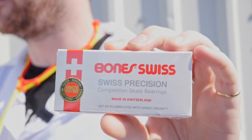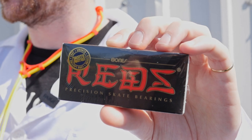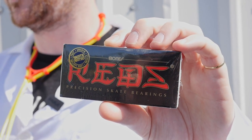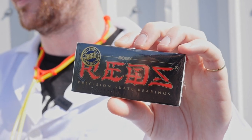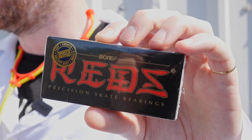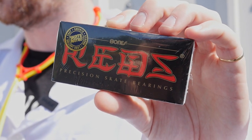But at £80, are they that much better than Bones Reds? Reds are made in China, have the same removable nylon cage and rubber shields as Swiss and, of course, are lubricated with Speed Cream. The biggest difference is the price — Reds are £20 compared to Swiss at £80.